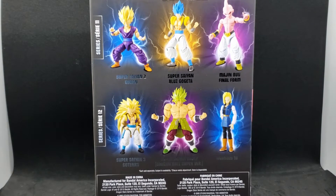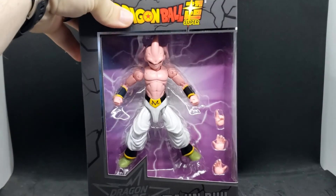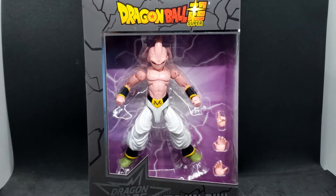Series 11 also has Super Saiyan 2 Gohan and Super Saiyan Blue Gogeta. Series 12 has Super Saiyan 3 Gotenks, Super Saiyan Broly — the Dragon Ball Super version — and Android 18. I think I'm going to be doing a lot of collecting of these. I do love Dragon Ball. So let's get this open and take a closer look.